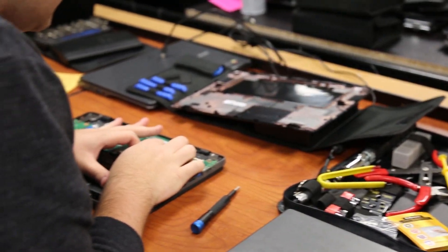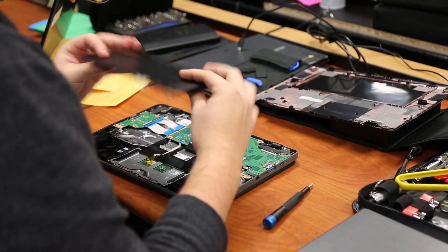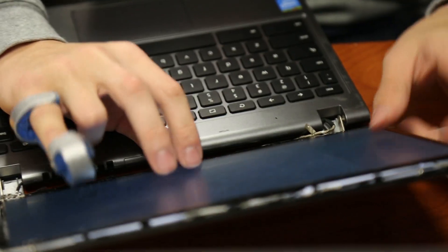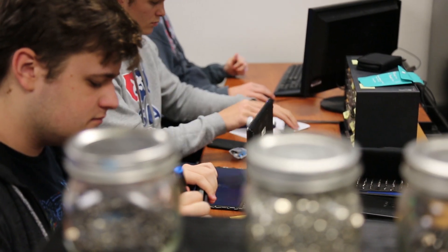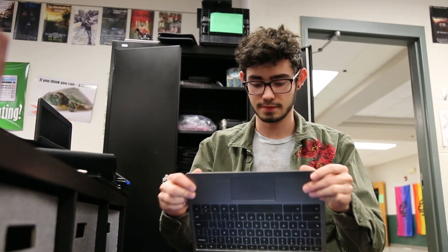They also have the option of going to Lewis and Clark and taking their A+ certification exam. This isn't just for a computer student — this is a life skill. They can use this outside of school, and I've even found myself fixing some of my own stuff at home. This class builds confidence in being able to fix technology.